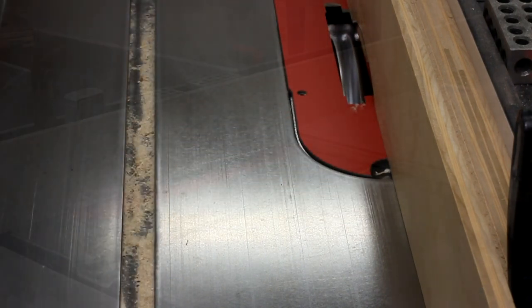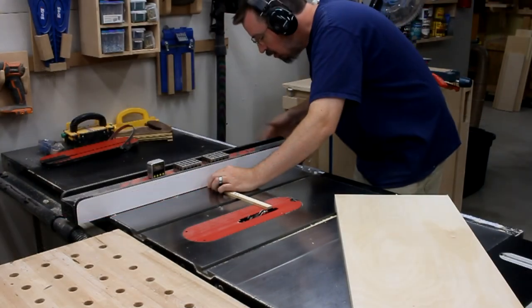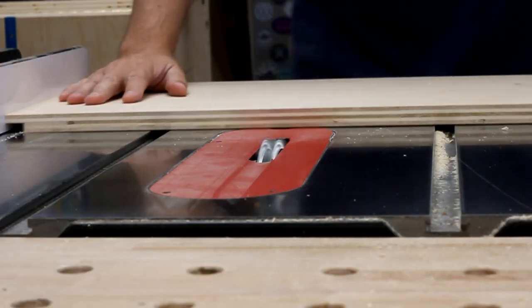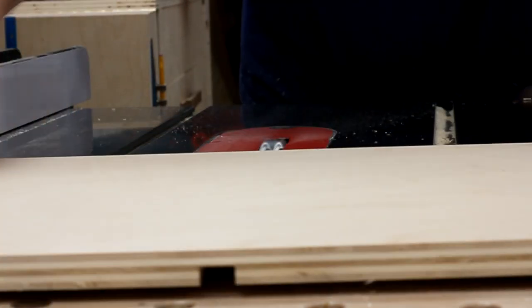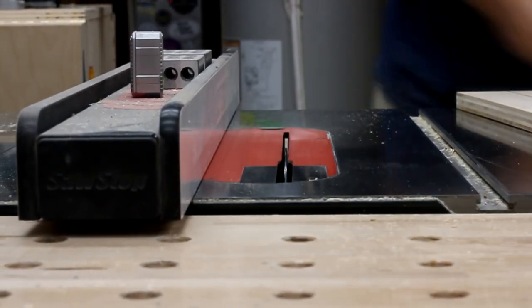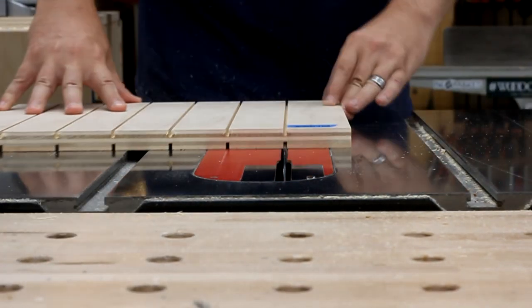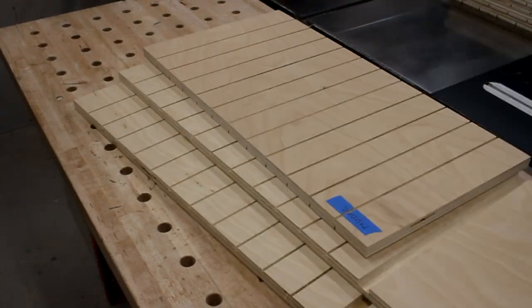Then I started getting fancy — making cuts pushing forward, and then trimming them as I pulled it back. Next came the dados in the center of the boards, so I measured off the offset and made the cuts. After the first, I could just flip the board around to make the second. Then I put in a flat-topped blade to make a bunch of dados for the dividers, nudging the fence over between each set of cuts, being careful to keep them all equally spaced. In the end, I had two sides prepared, as well as two double-sided partitions created.